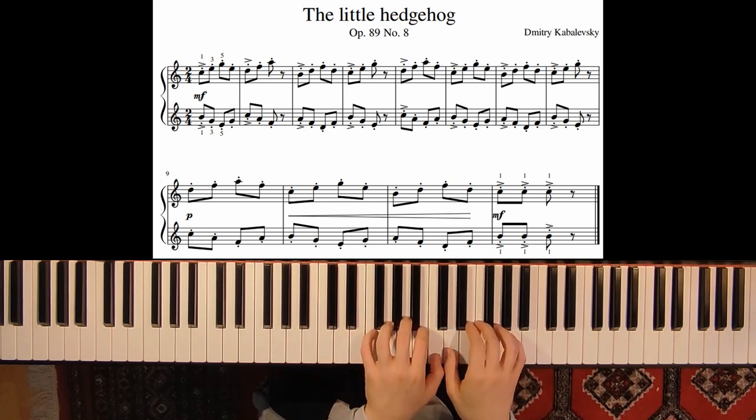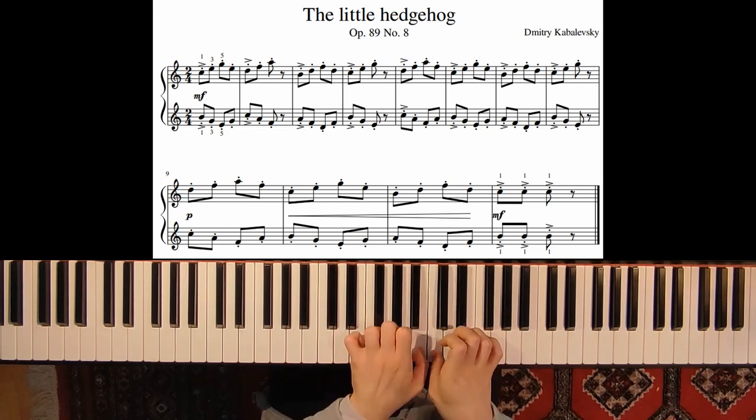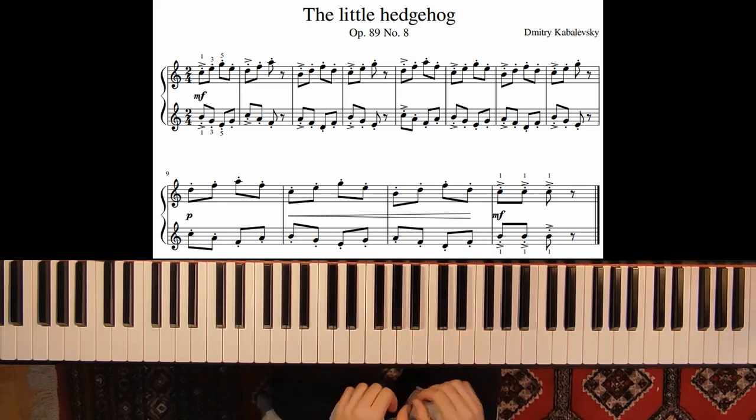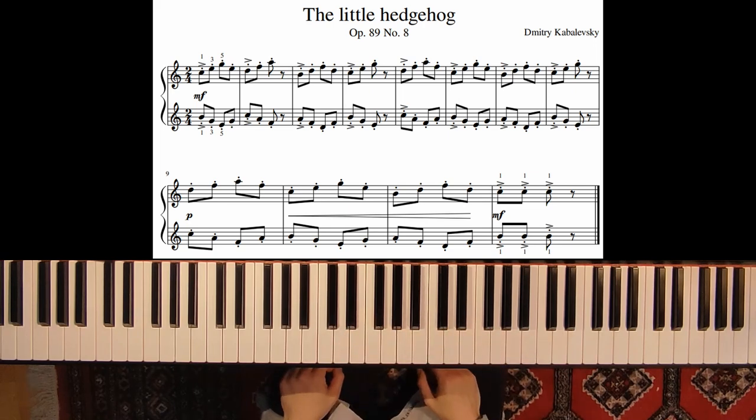Here we don't have any accents — we have just piano and a crescendo to mezzo forte. And in the last measure we have three accents. So don't forget to show this.